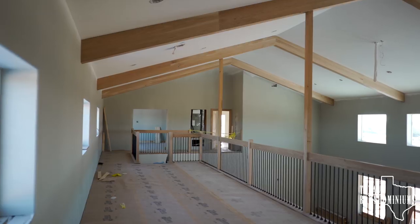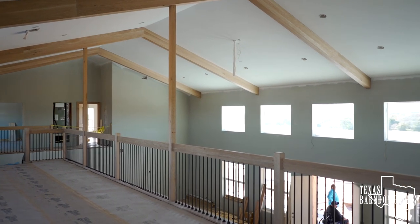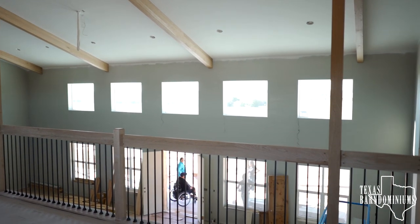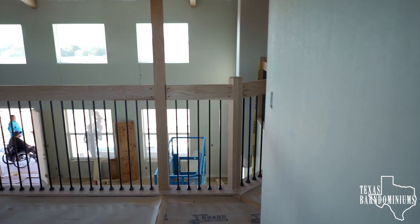As you can tell, the beams up there are also done — those were not done last time I was here. The floors are done and covered. The railing's done. Let's go over here and see what it looks like.